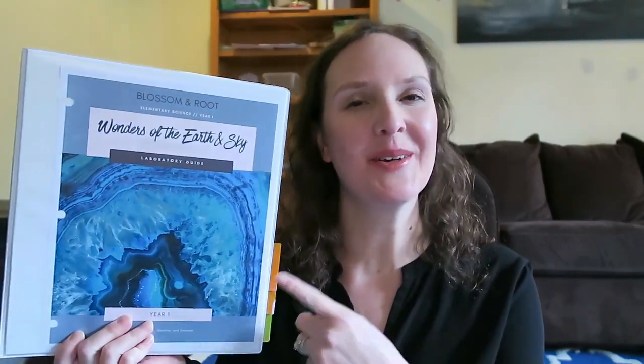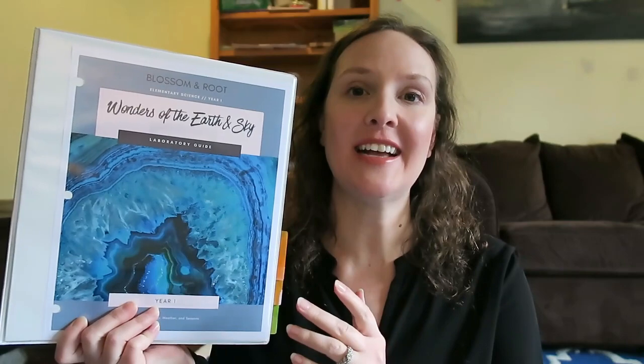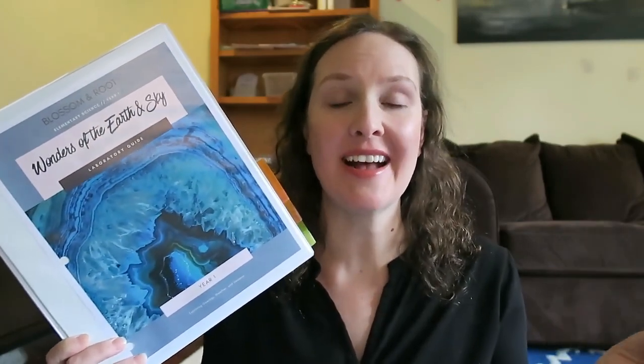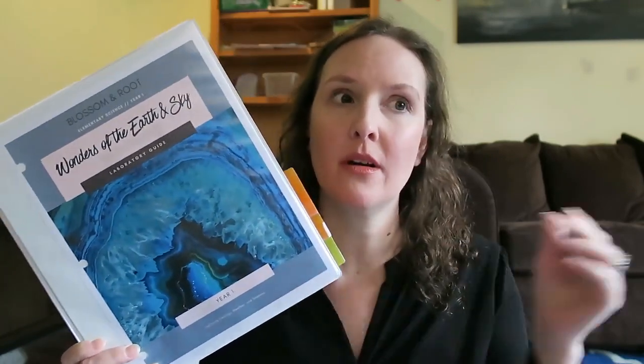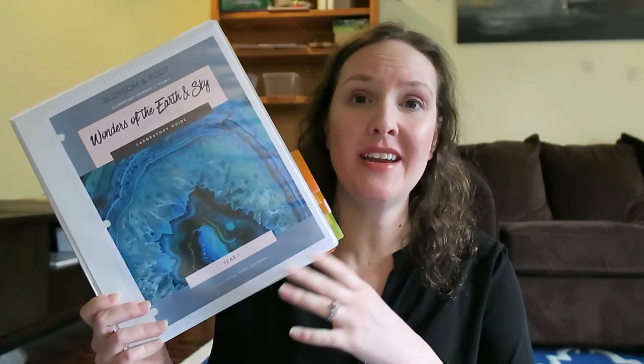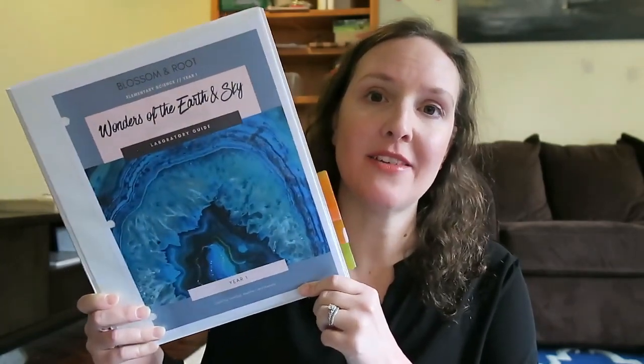Who might this curriculum be perfect for? It's perfect for any families who are literature-based or hands-on science experimenters — it was very rich in both areas. This curriculum is also good for both secular families and faith-based families. It's also perfect if you have a varying age range of children you want to do science with as a family subject — anywhere from preschool up to fourth grade, or even fifth grade.